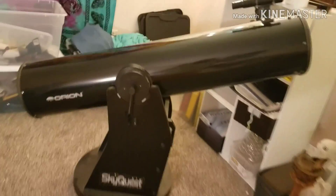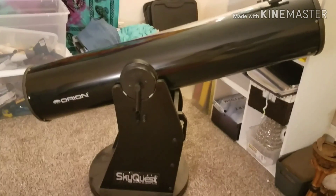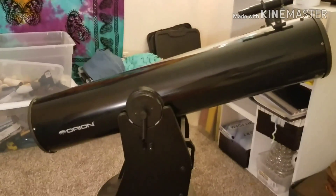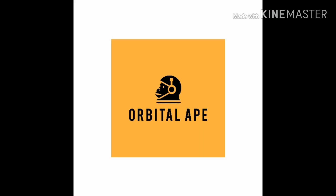So this is my Orion SkyQuest XT8 Dobsonian Reflector Telescope and I cannot wait to get it fixed up and working for you. Thanks a lot guys, I'll see you next video. Bye-bye.